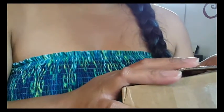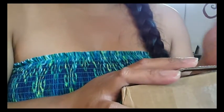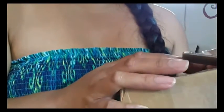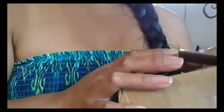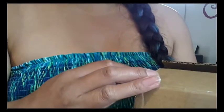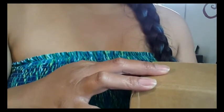Their cups are made out of medical grade silicone and they are US FDA approved. The cup itself I think was $18 and then $4 for shipping, which comes out to a little over $22.